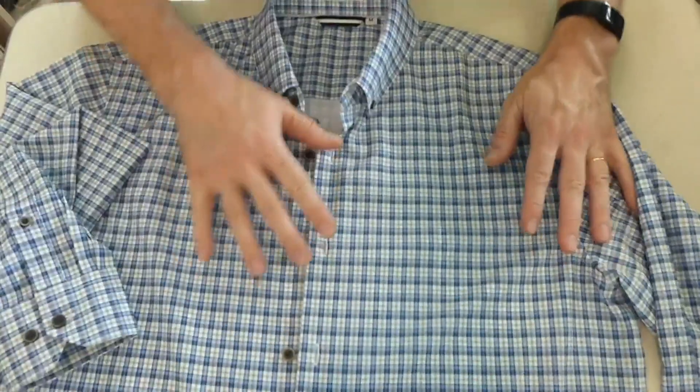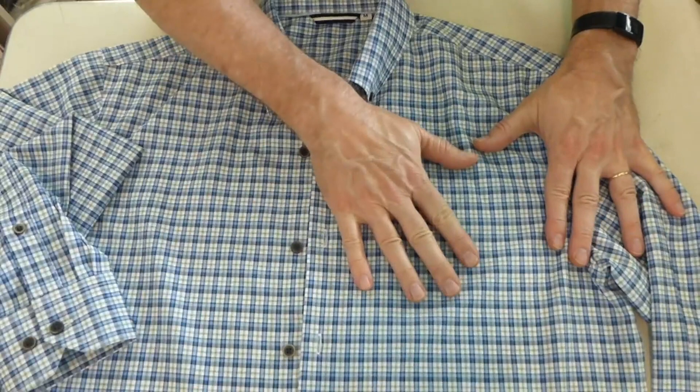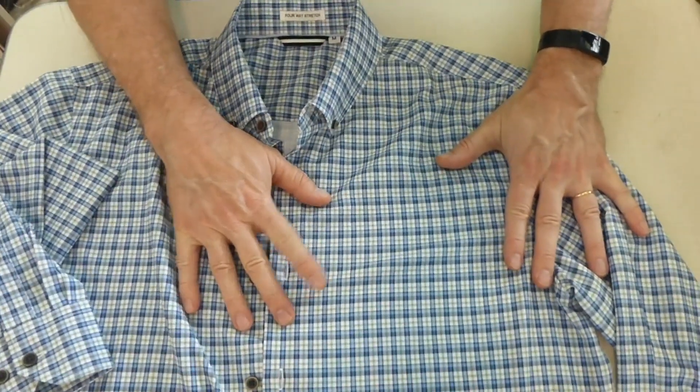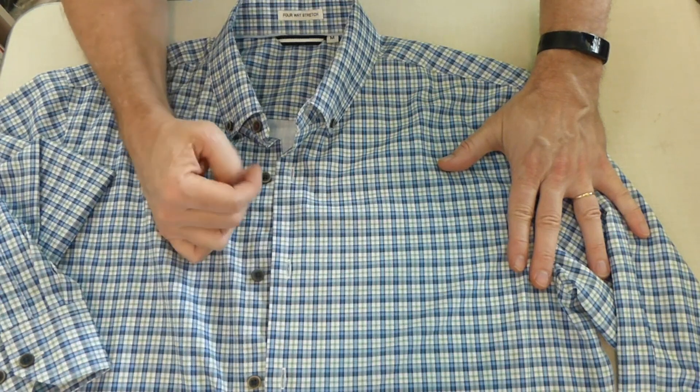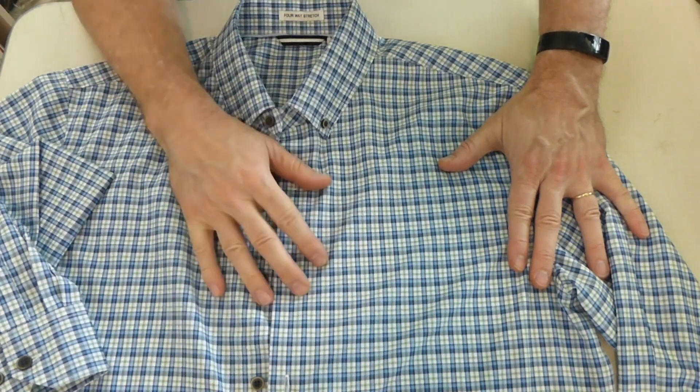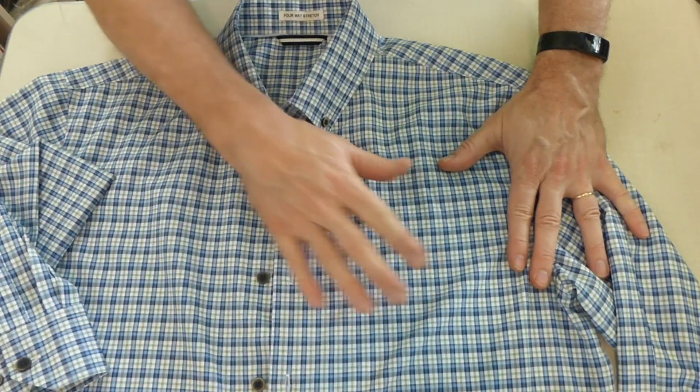One thing about this shirt and the others in the product posting: there's no front pocket like you might find on a lot of shirts. I use that to put my readers in it, so I just hook my readers on this top button, but I prefer to have a pocket.